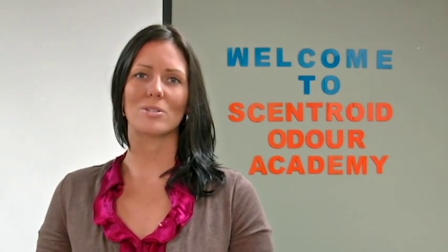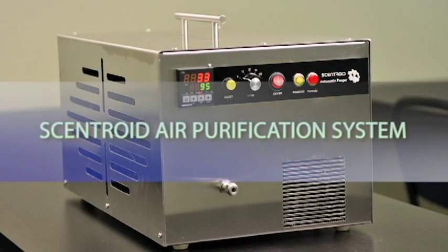Welcome to Centroid Odor Academy. My name is Danielle and I'm here to introduce to you our new purification unit.